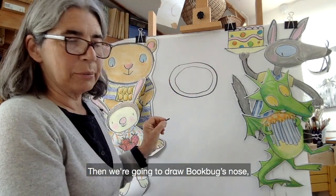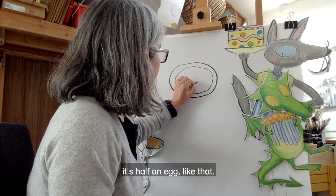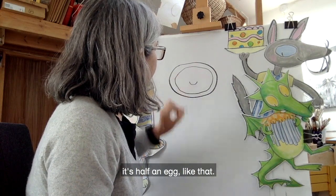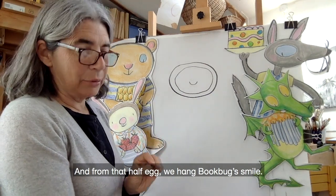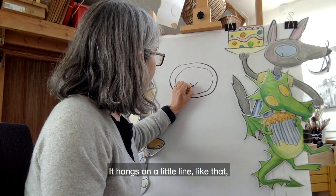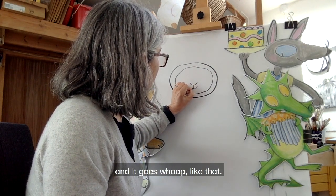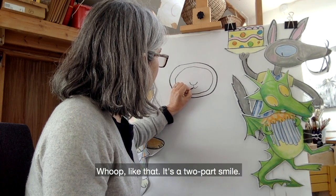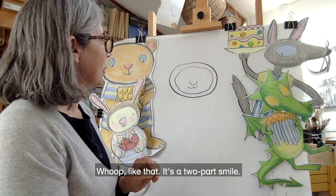Now we're going to draw Bookbug's nose. Bookbug's nose is not an egg — it's half an egg, like that. And from that half egg we hang Bookbug's smile. It hangs on a little line like that, and it goes whoop like that, whoop like that. It's a two-part smile.